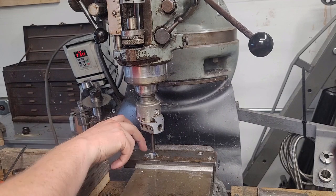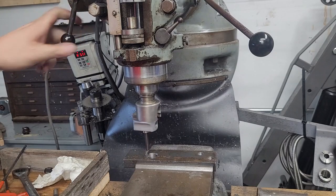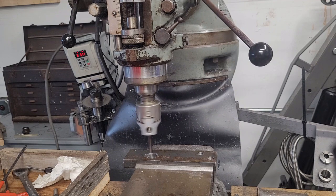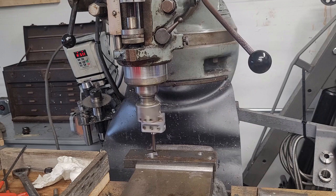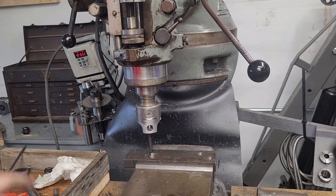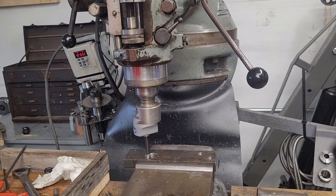Welcome back. I'm just cleaning up the hole with the boring head. We're taking a pretty aggressive cut — ten thousandths — which is a lot in a boring head, at least in mild steel. I'll probably give it a shot of oil. You can hear we're not fully engaged — we're close, but not fully engaged.